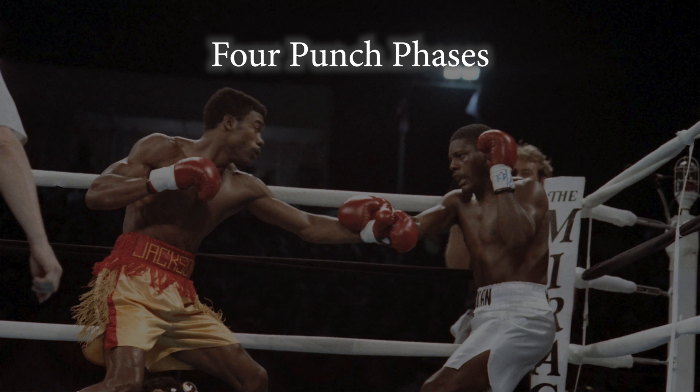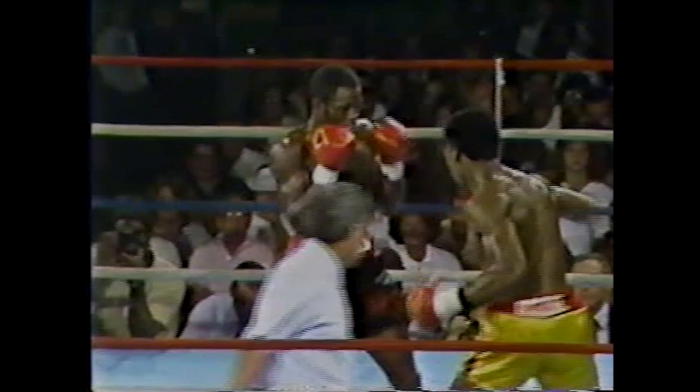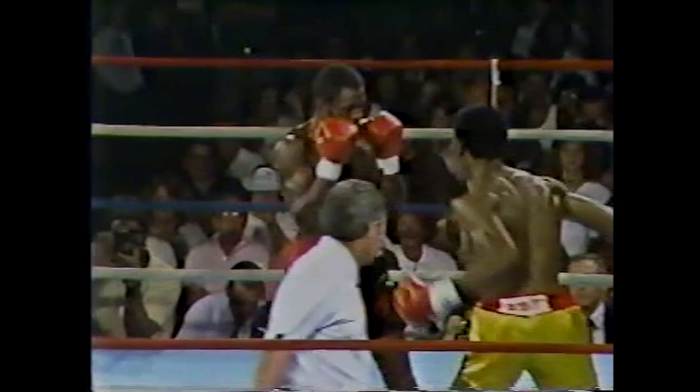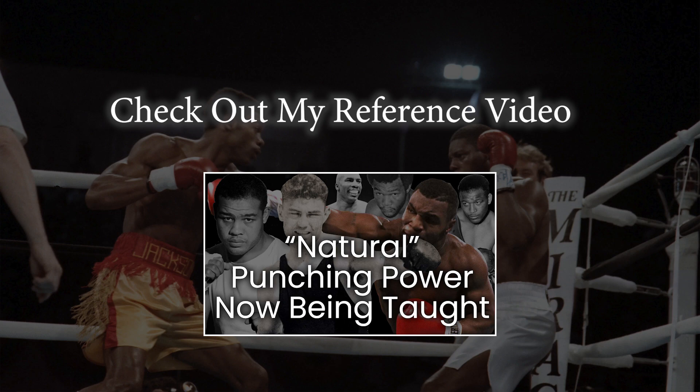I've broken the punch down into four main phases: load, explode, accelerate, and follow through. First you load elastic muscle energy into your hips, typically done through lowering your center of gravity or through movement. The explode phase is a release of this loaded elastic muscle energy with the contraction that powers the hips into rotation. This then stretches the cross-body chains and allows a cascade of accelerating stretch shortening cycles through the torso and into the arm all the way until impact, where you transfer your weight into and through your target for the follow through.